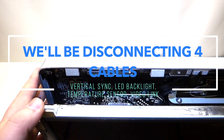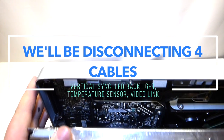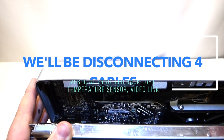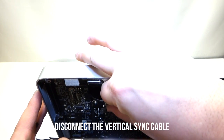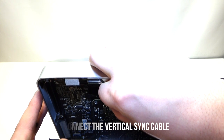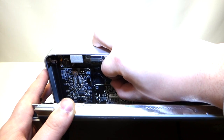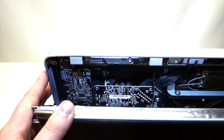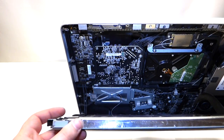While you have the LCD cracked open, in the top left corner right here there is a cable. You can just grab it with your fingers and gently pull to the right on it — it comes out just like that. By pulling this cable out, this will allow you to lower the screen a little more.